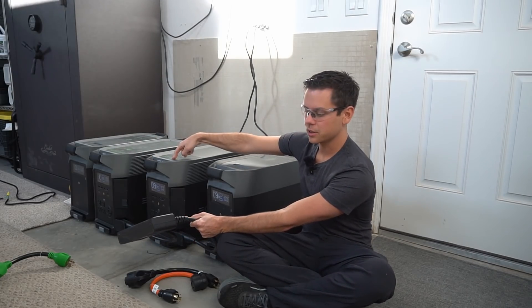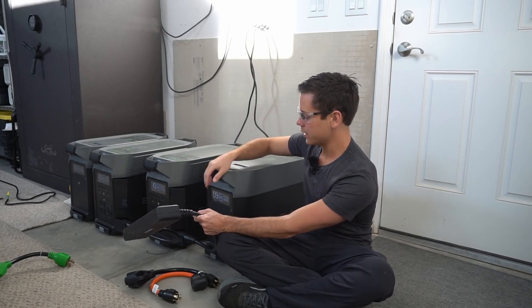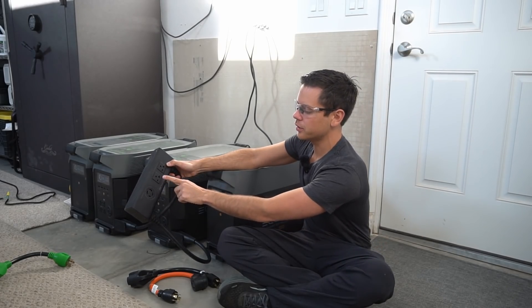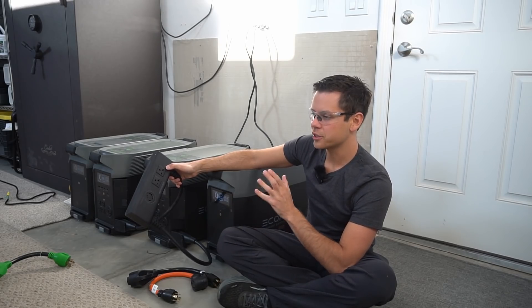We have two EcoFlow Delta Pros in the middle and then two expansion batteries on the outside. But I've run into a very strange problem — when I use the 240-volt adapter with my Tesla charger, it does not want to charge.